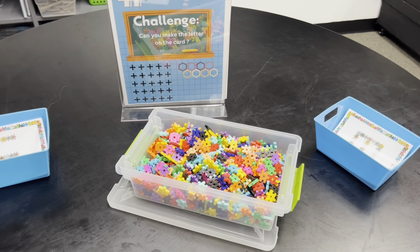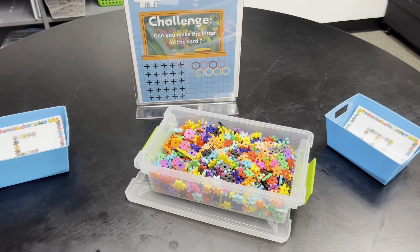Hope you enjoyed the start of our Makerspace this year at West Elementary School.